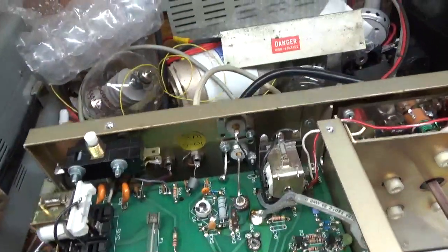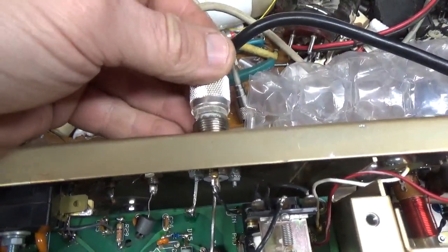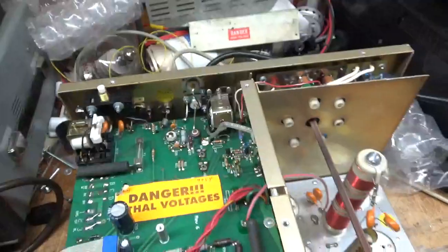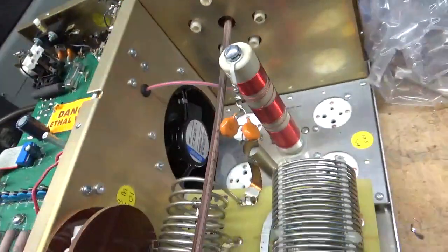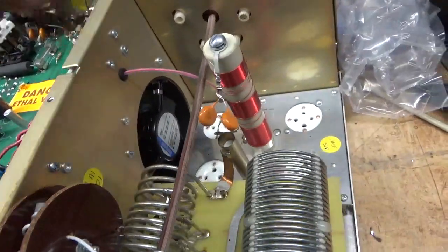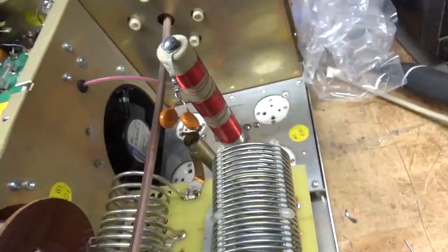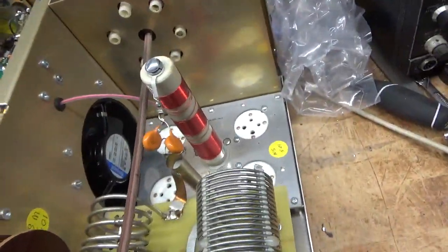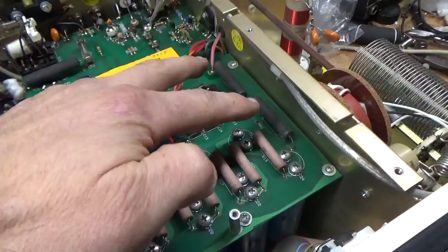It needs new SO239 connectors — there's like no tension on the clips. The plate choke is really unwound, so I'm going to go ahead and change it for what it costs. The grids are not grounded in this one, so I'm going to take this out and work around the grids really well. I'm going to change the series glitch resistors at the same time.